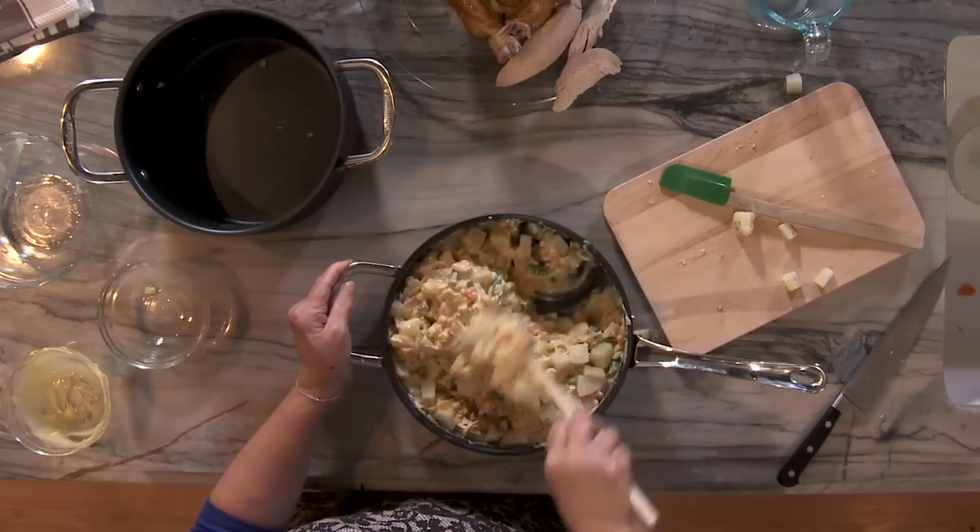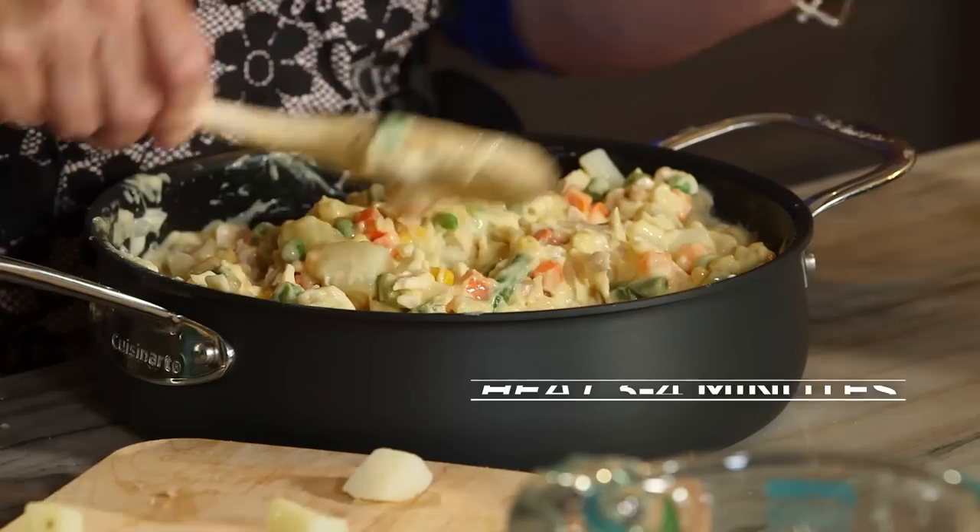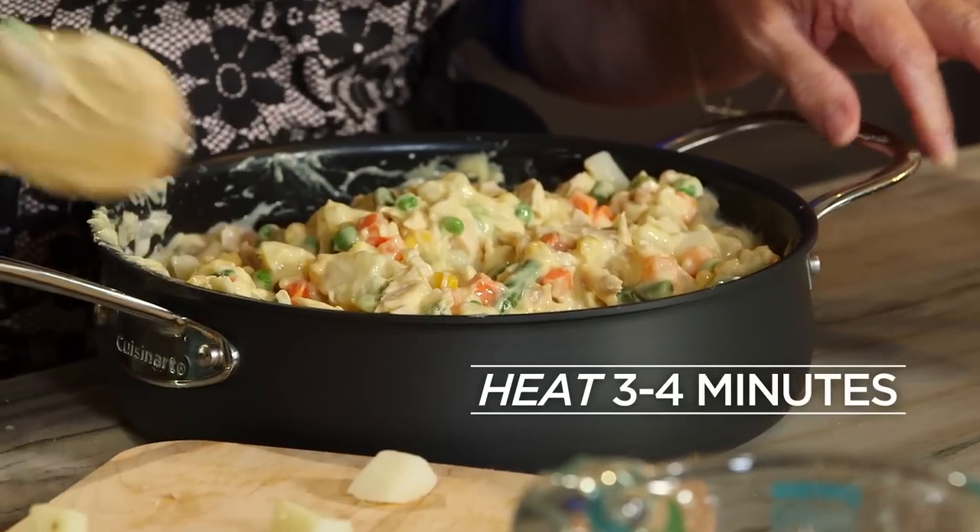I don't want them to reject it before they even get to taste it. Because the pastry will already be done, I'm going to heat this up for three or four minutes on the stovetop to get this nice, hot, and bubbly to pour onto my pastries.